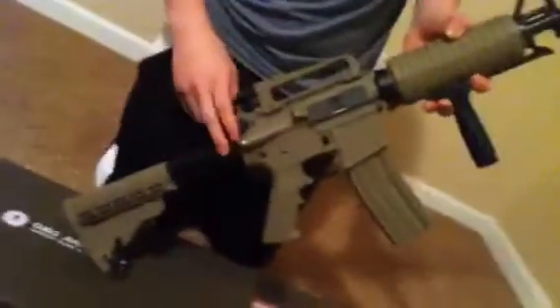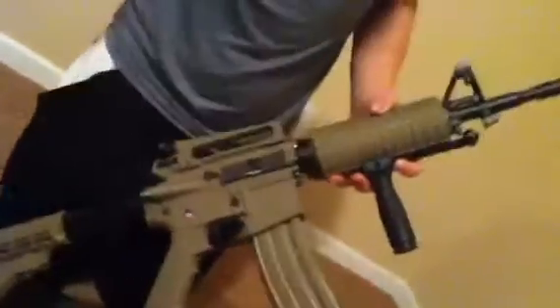I got the tan version because I love the tan with the black — like the buffer tube, the grip, the front barrel, and the trigger and everything. I think it looks cool.